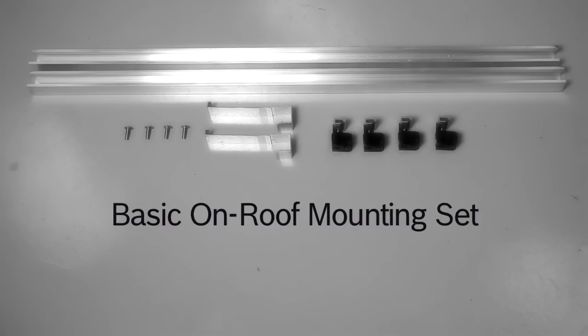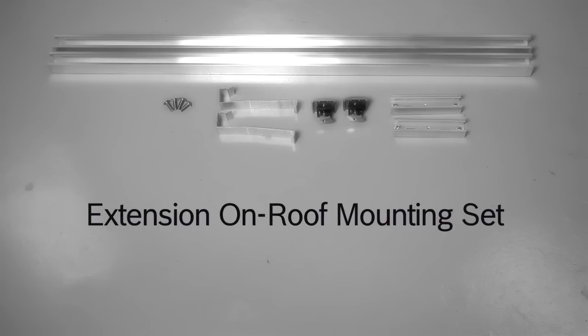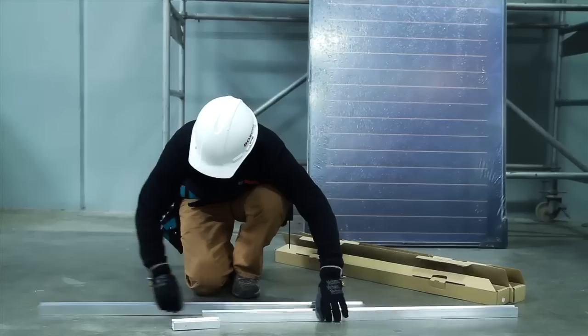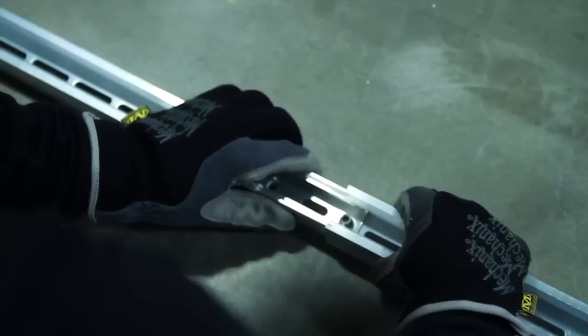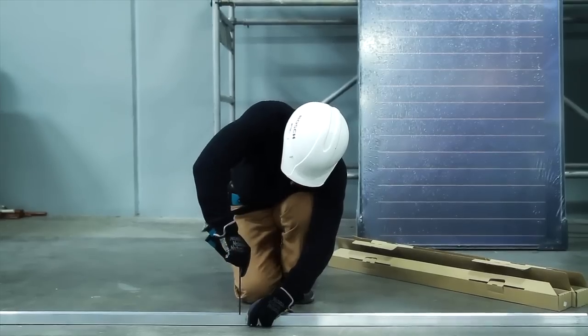A basic on-roof mounting set consists of two profile rails, four end clamps, two safety clips, and four stainless steel M8 flange screws. An extension on-roof mounting set consists of two profile rails, two mid clamps, two safety clips, four stainless steel M8 flange screws, and two splice bars. First, join the profile rails together using a splice bar. To lock, tighten both M10 set screws using a five-millimeter Allen wrench.